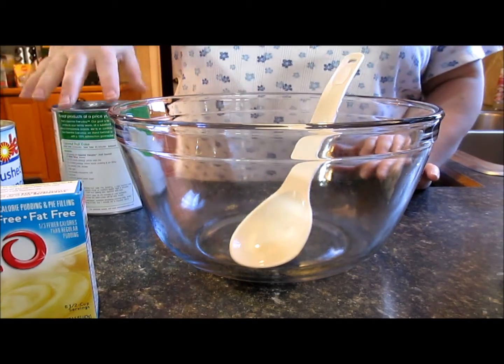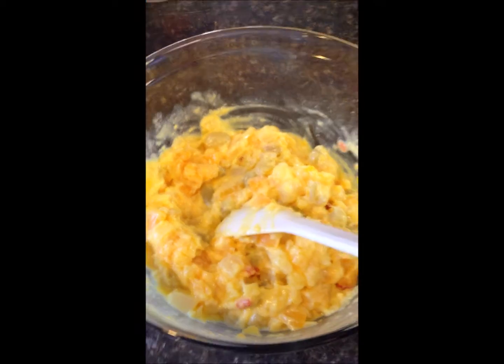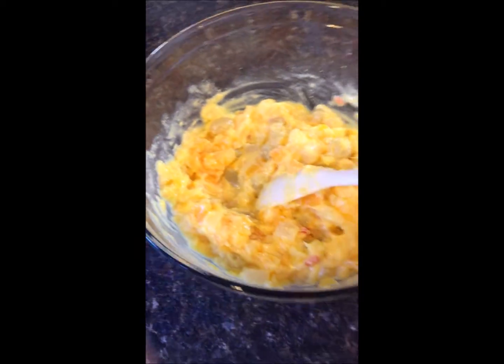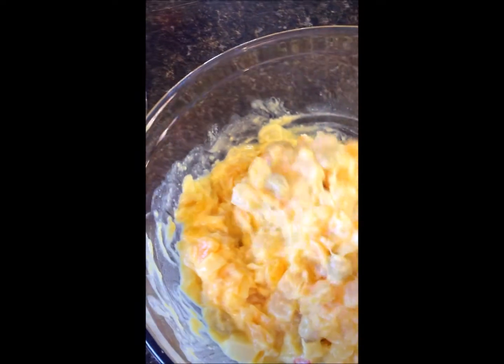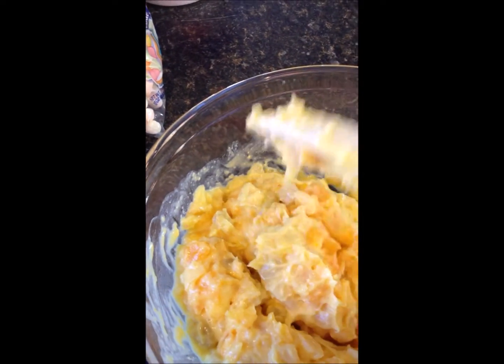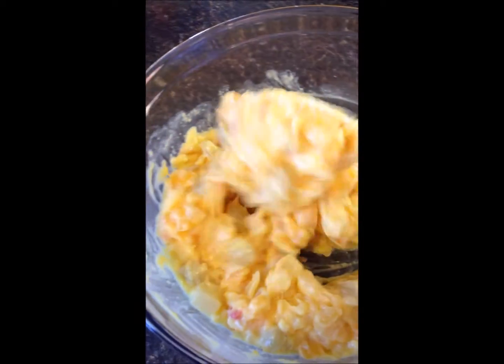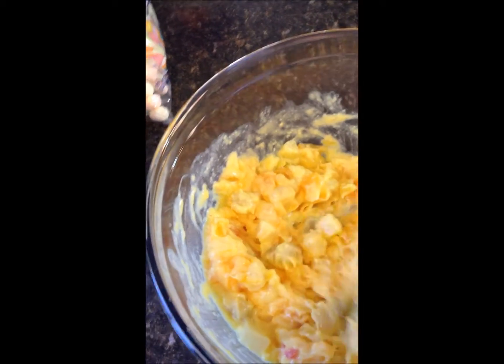I opened up the large container of pudding mix and just incorporated it, mixing it together with that large can of fruit cocktail. You can see it's kind of thick, which is okay. I did add some crushed pineapple — about half of that can — because I really like the pineapple flavor, mixing this all together.